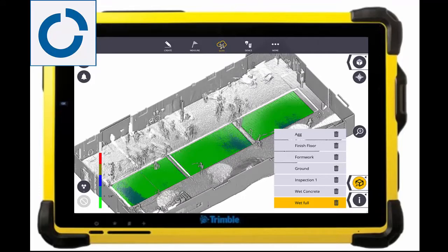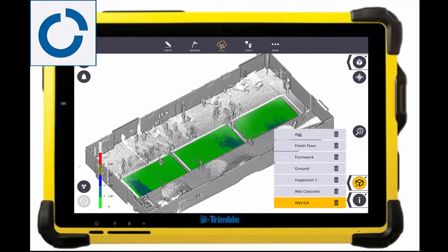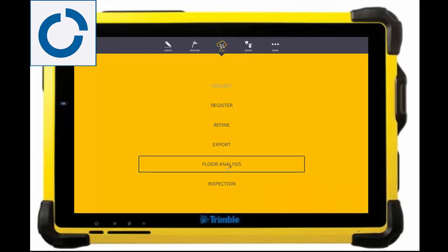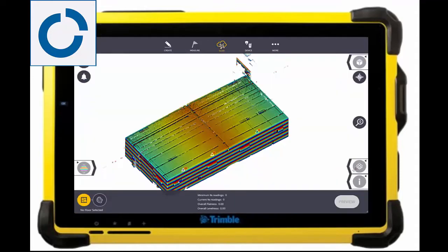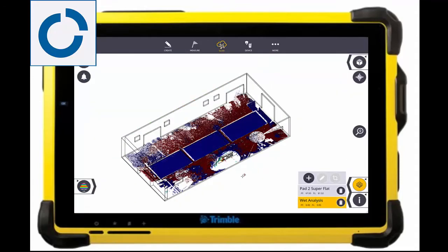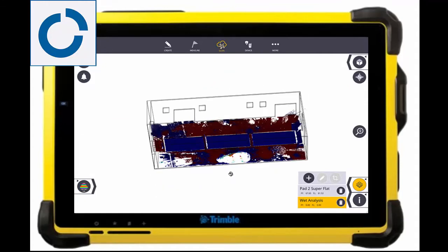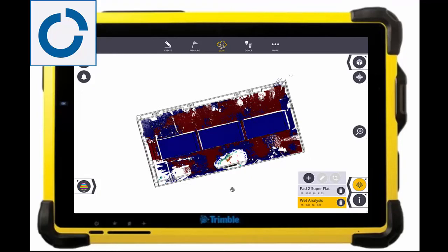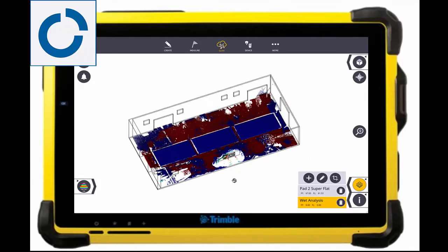The inspection can help with vertical walls and slope planes such as ADA ramps and parking garages, as well as anything else that is scanned. Moving on to the floor analysis, we will first need to define the floor area. All of the scan points will then be extracted and only the floor will be kept so that we're not getting any of that other noise.